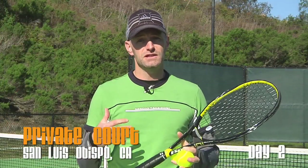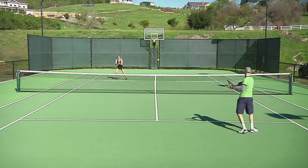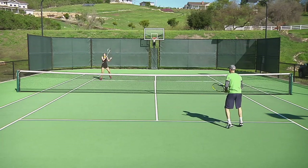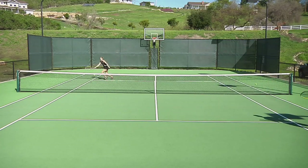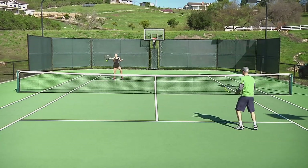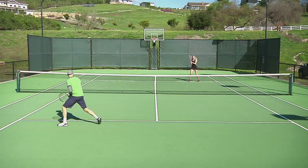In this first drill we're staying in the short court because we want to warm up our muscles — it's a great way to get moving around and getting warm. We're playing points: we hit cross-court, we can only hit into the service boxes, and we play it out to seven. We play on the forehand side to seven and then switch it up and work on the backhand side as well. First to seven points and then we're ready to move back for the next drill.